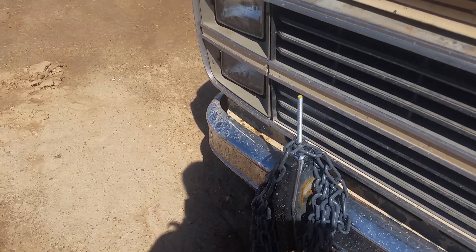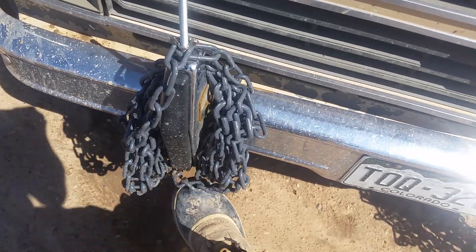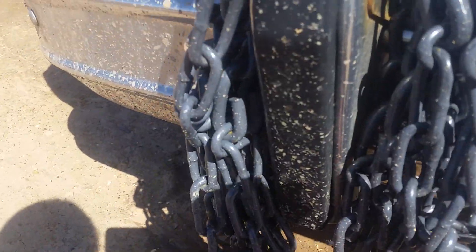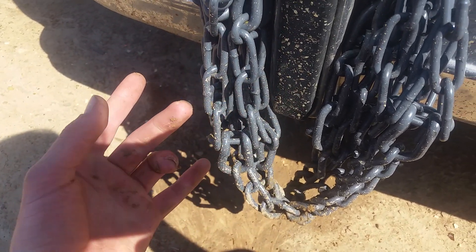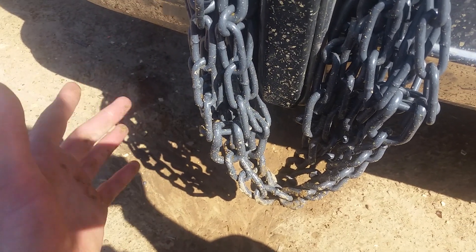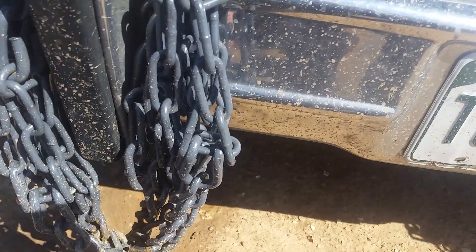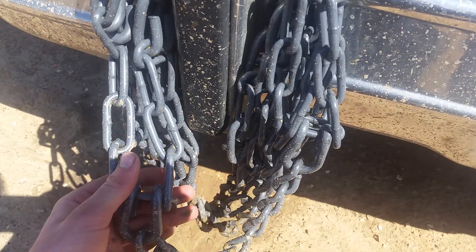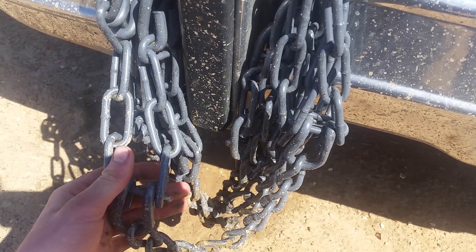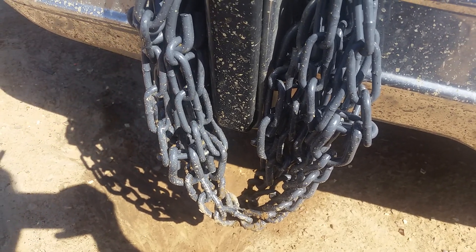Van life essentials — tire chains. If you only travel on asphalt, if your vehicle's a pavement queen or pavement princess, you will likely never ever need to chain up. There's still some freedom-hating states out there though.